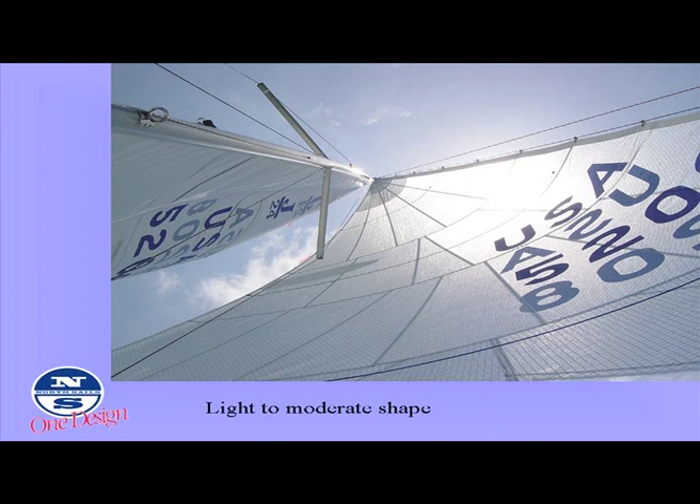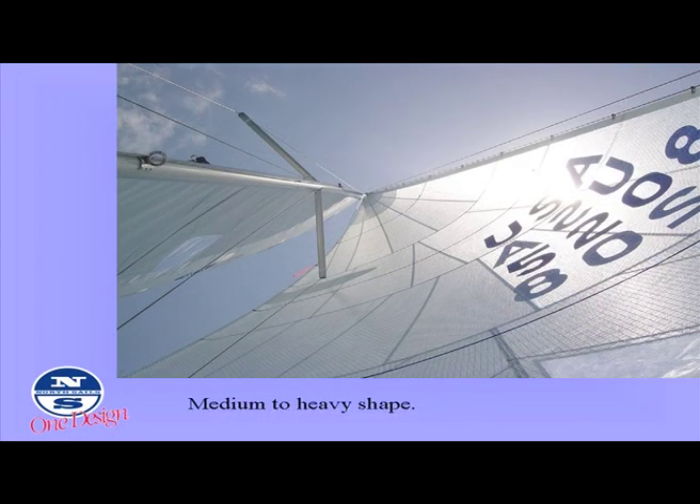So this is kind of your light air setting — you're looking for the most power. And you can see in the next one how much less forestay sag there is. This sail, if you did a stripe analysis of it, you'd find it was a few percent flatter.